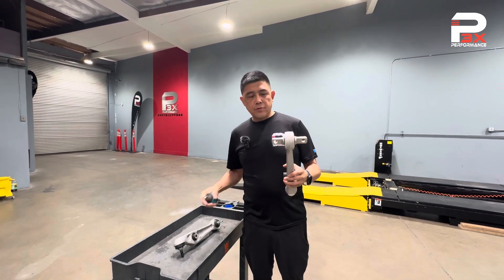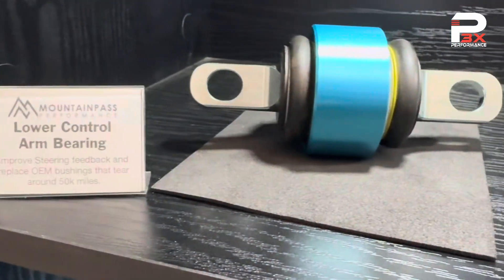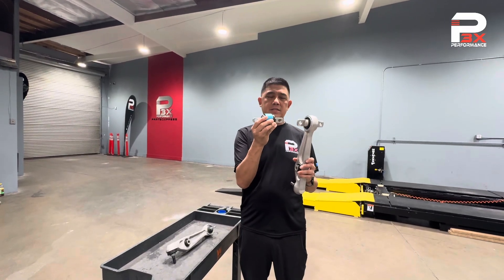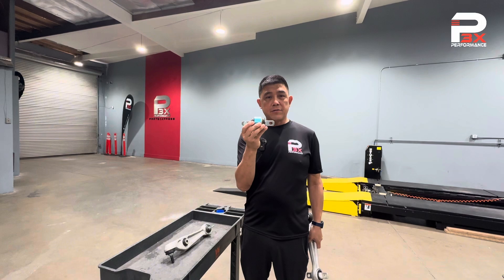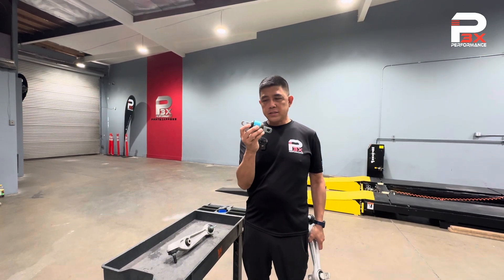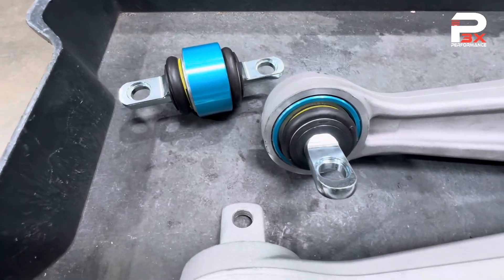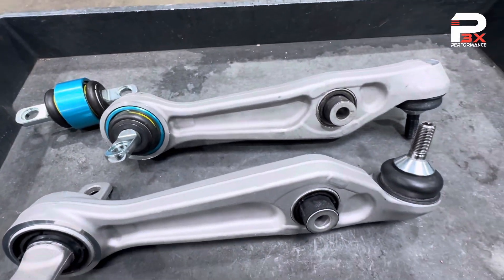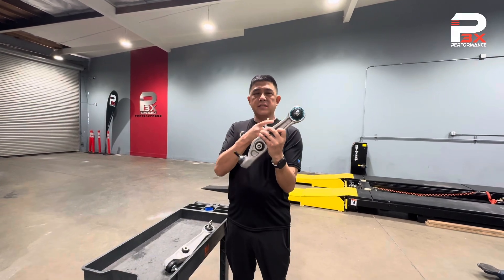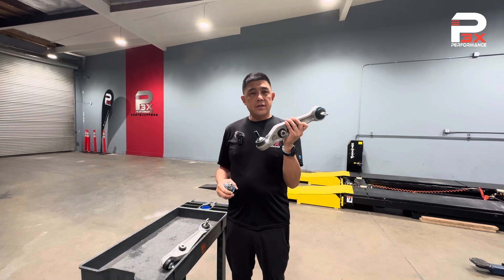The other option is to upgrade this rubber bushing to a Mountain Pass Performance spherical bearing. This has no rubber inside, so it's very robust and will outlast the OE bushing quite significantly. It also gives you an increase in steering input because it's a spherical bearing — a great product that doesn't increase noise, vibration, or harshness. Here's a picture of this bearing pressed into the lateral link. We have these options for pickup or online sales. For DIY guys, we have it pressed into the arm for you, so it's a direct bolt-on solution. Just bolt it on, get your car aligned, and you're good to go.